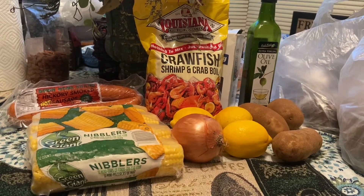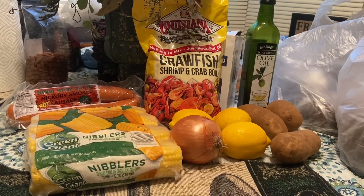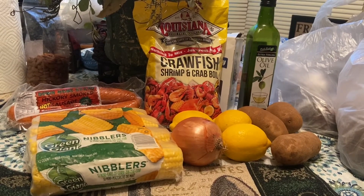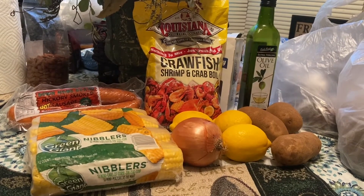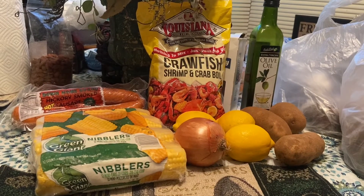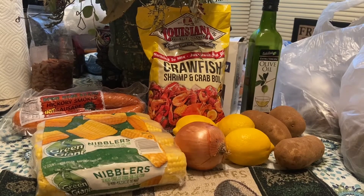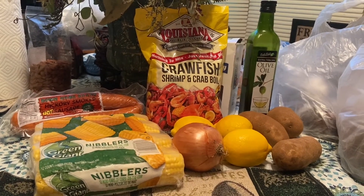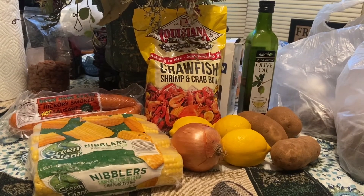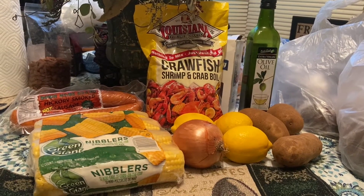Since we're not able to go out to our favorite restaurant, I'm doing a smaller bowl since it's just two people eating today. On the recipe we're going to have crawfish, shrimp, potatoes, lemon, onion, corn, and I have these Down Home brand smoked sausages that I'll be trying for the first time. I also have the crawfish seasoning and some olive oil. You can add anything you like — eggs or whatever you want in your bowl.